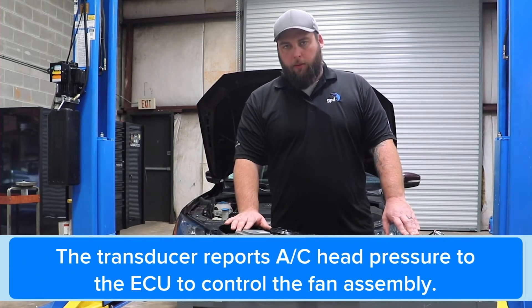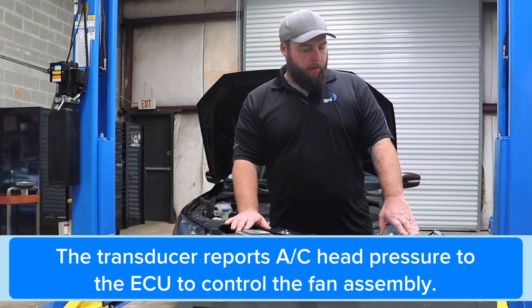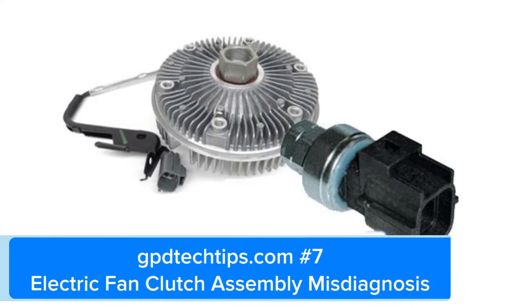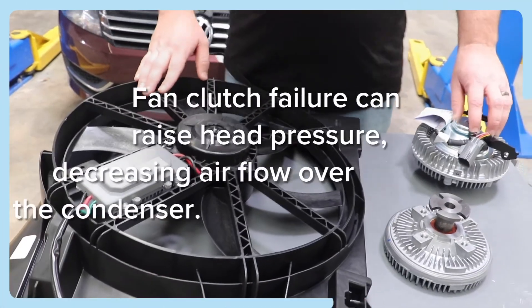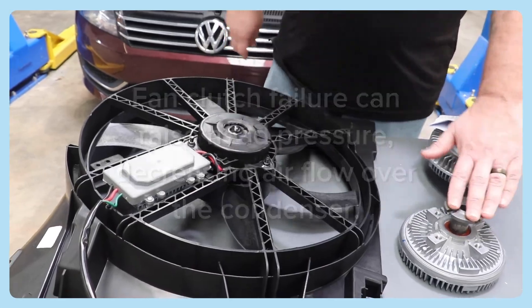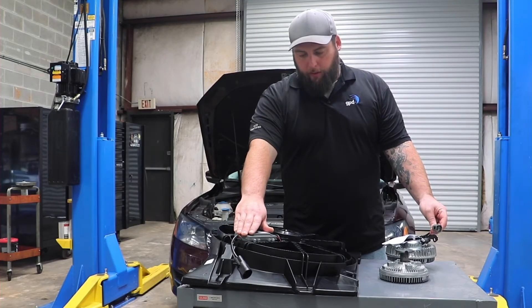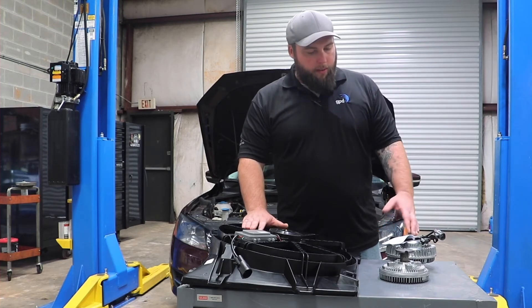What you have in these electrical components are sensors and switches located throughout the cooling system and the AC system. These send a signal to your engine's computer, and the engine computer then sends a signal to the electrical components to make them function. If those sensors aren't sending the correct signal to your computer, you're not going to get the signal to your system.